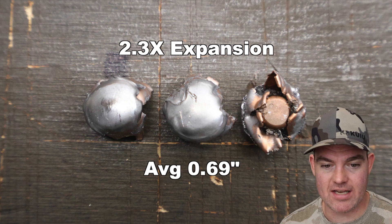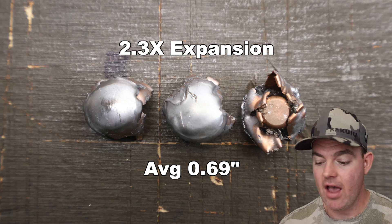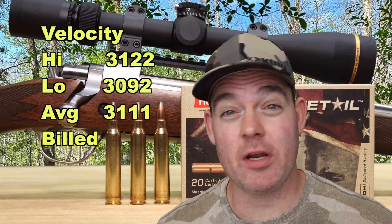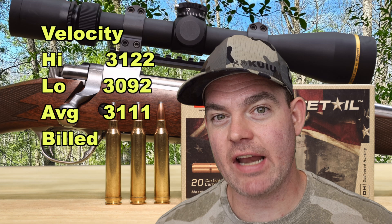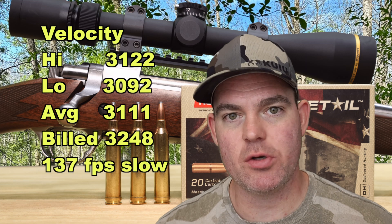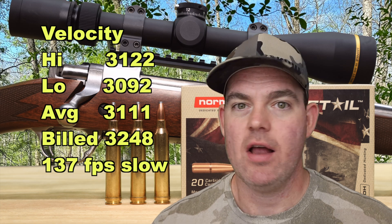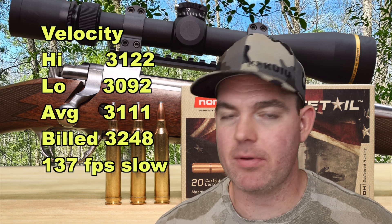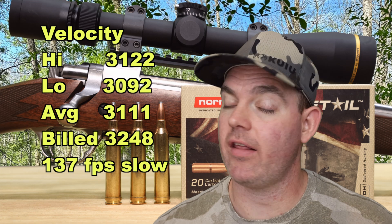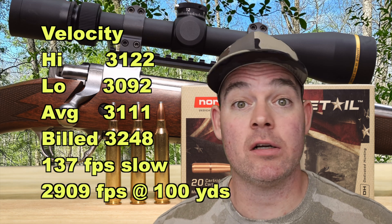Just take a look at the photo of these bullets — the expansion is nice and even all the way around the circumference. These are really nicely expanded; these things are winners in my book so far. Velocity-wise, we saw 3,122 for the high and 3,092 for the low, for an average of 3,111 versus the factory stated velocity of 3,248 feet per second. We came in 137 feet per second slow, which is sort of par for the course for factory ammo. Our estimated velocity at impact at 100 yards is about 2,909 feet per second.